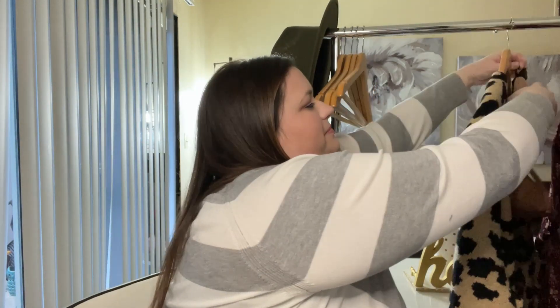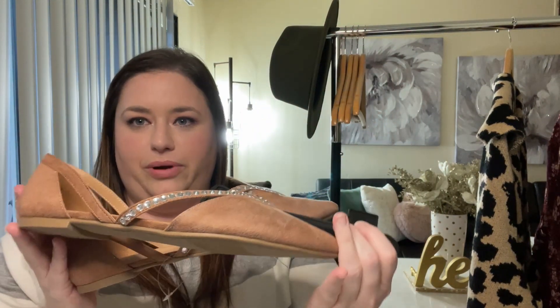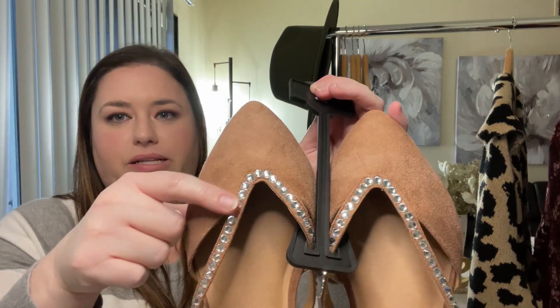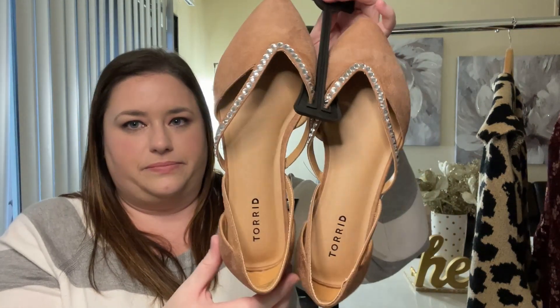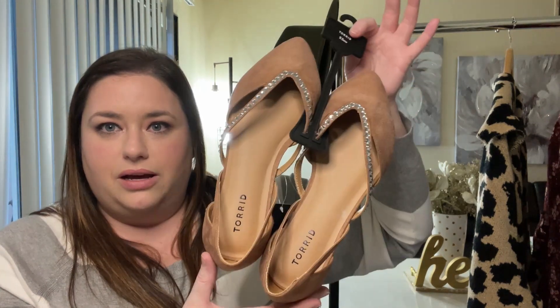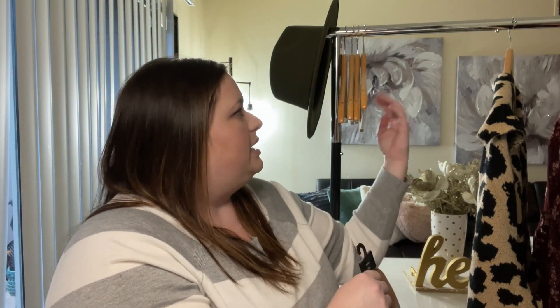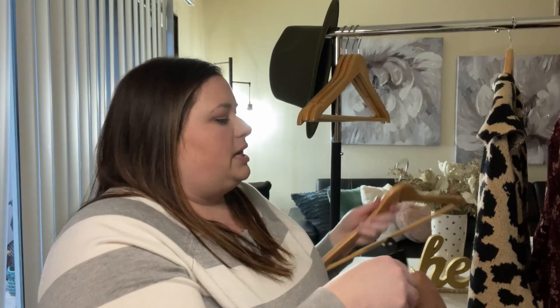I forgot about the shoes! These are adorable — they're pointed-toe flats with rhinestone detailing, and they're a wide width. I got these in a nine and a half. I think these might be too big, but I figured I'd rather have them a little bigger than smaller, and I can always exchange them for a smaller size.